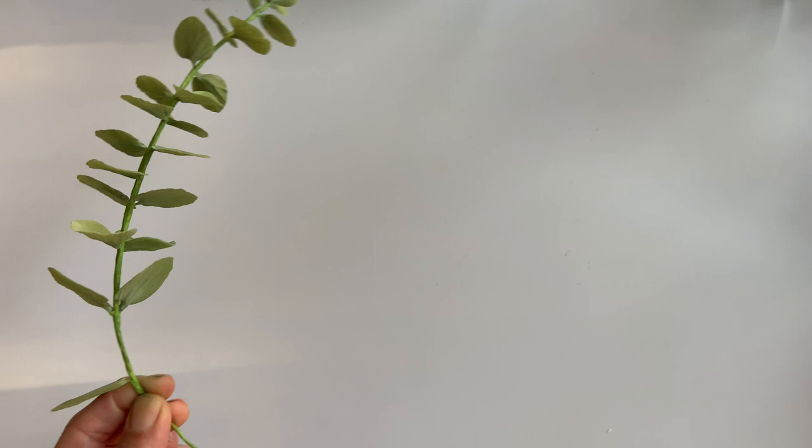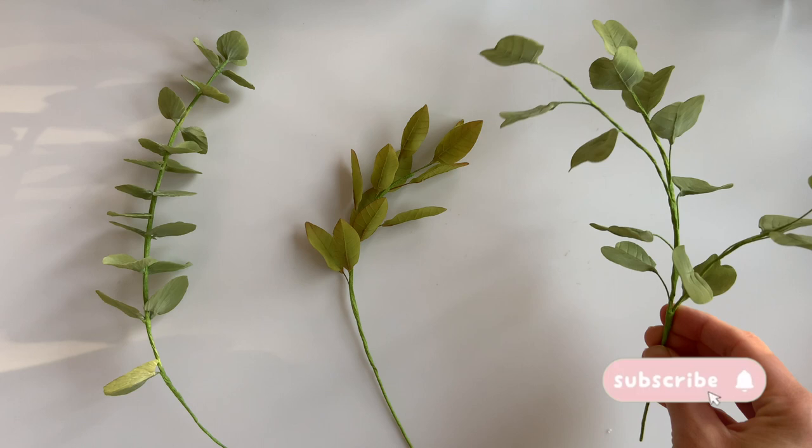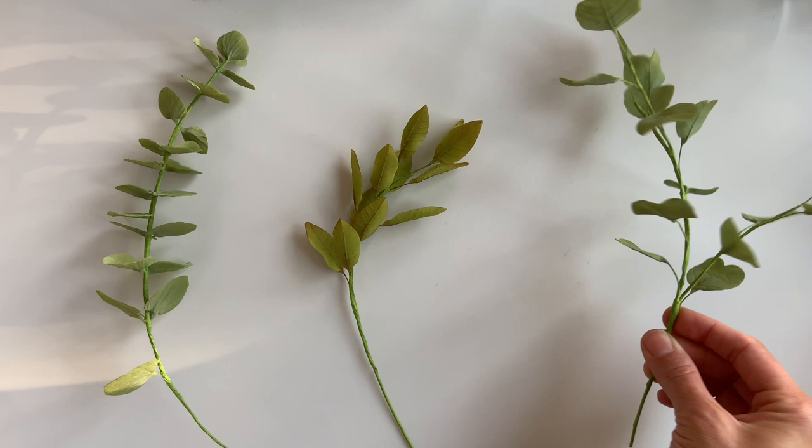And that's it — now you have three beautiful types of eucalyptus to add to your cake. If you like this tutorial, please do hit the like button and don't forget to hit subscribe if you haven't already — I would super appreciate that. As always, if you have any questions or comments, drop them down below and I'll make sure to get back to you. I'll see you guys for the next tutorial, bye!